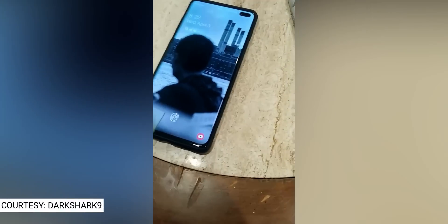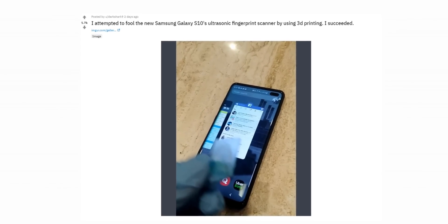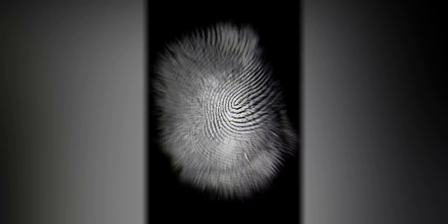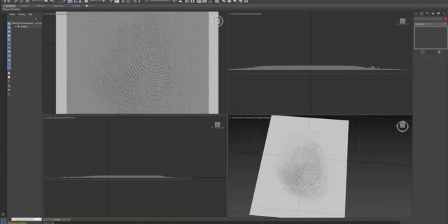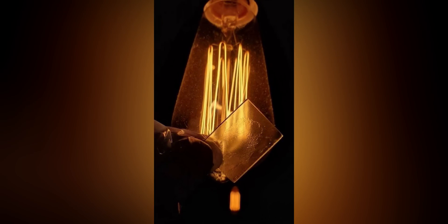So let's cut right to the chase — someone fooled the Galaxy S10's ultrasonic fingerprint scanner. A researcher going by the name Dark Shark did an experiment where he took an image of his fingerprint from a wine glass, then used Photoshop to create a mask of his fingerprint. He then made a 3D model of his fingerprint using that mask and finally 3D printed his fingerprint on a piece of glass.